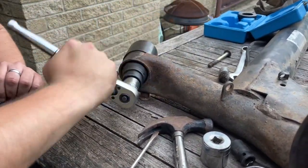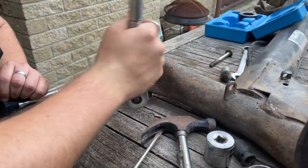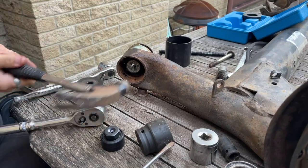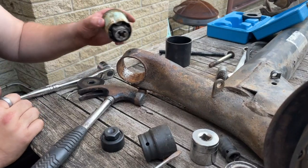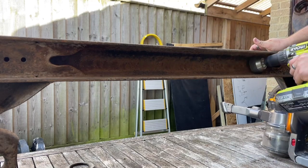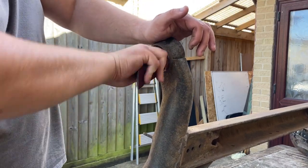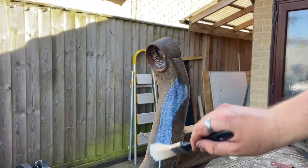Next, using a press that can be picked up off eBay for 20 pounds, I press out the bearings. Then a little more wire brushing and sanding off the bush holes.